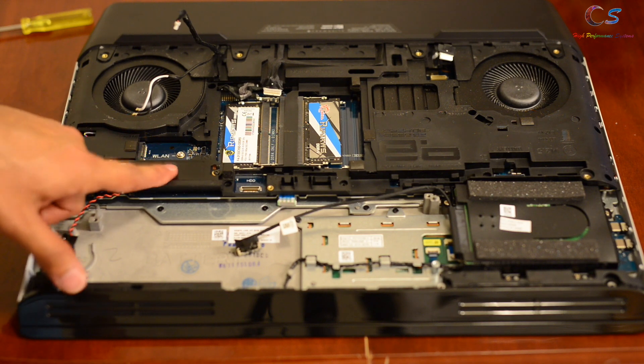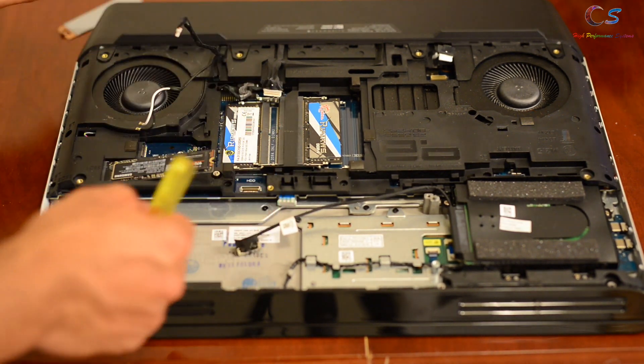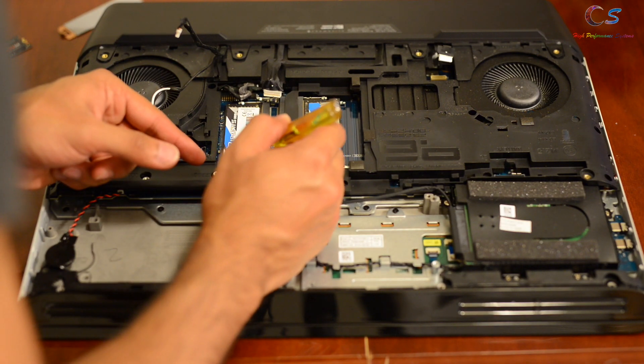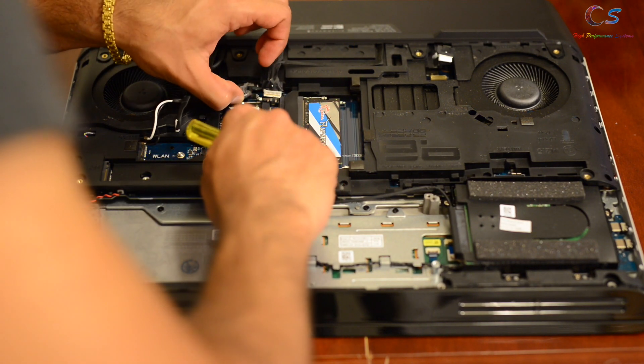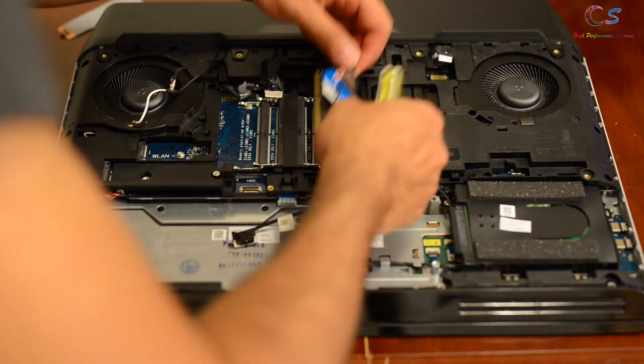So we're going to want to get to the ribcage. We're going to remove the SSD next with the heat sink, and then we'll remove the RAM. Although I don't think you need to remove the RAM to remove the ribcage, but we'll remove it anyways.